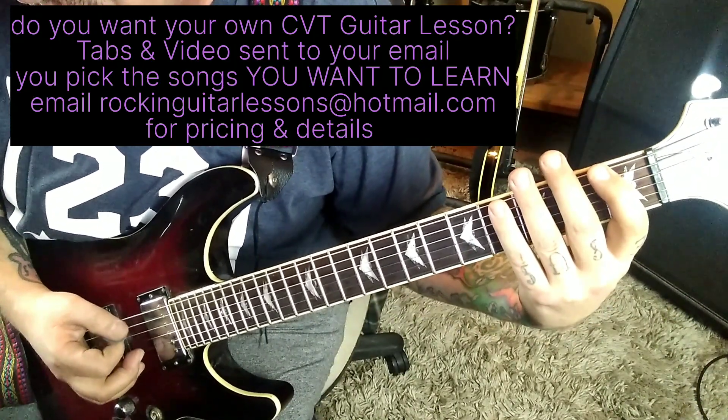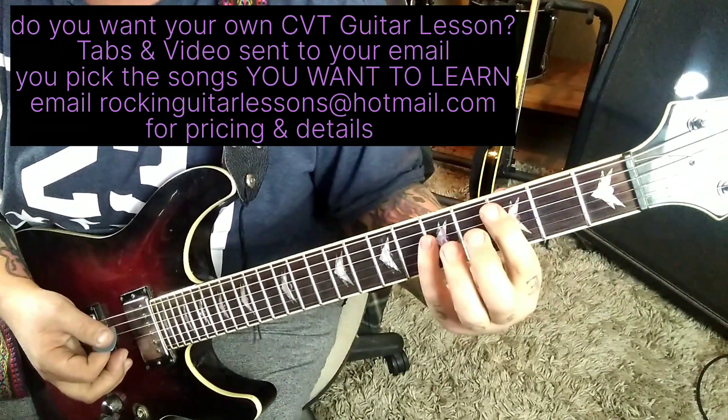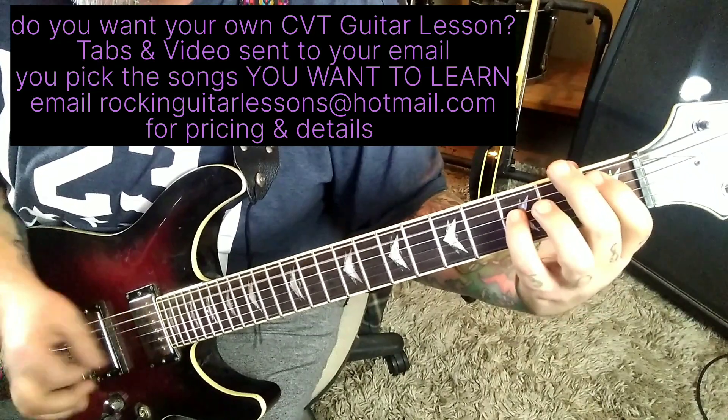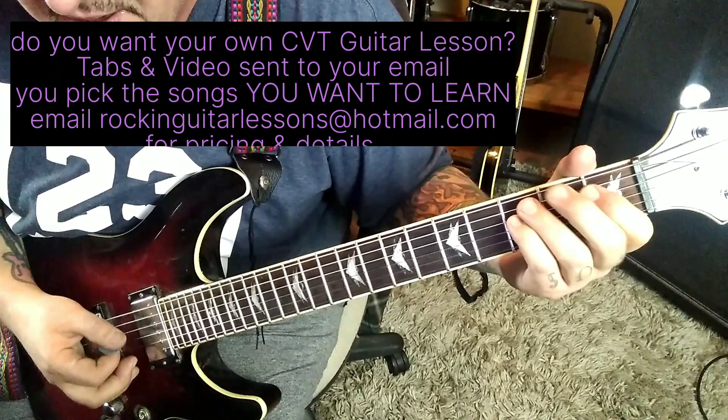3-1-E palm muted. 1-3-A-D, slide to 3-5, slide to 1-3. That's the whole groove. It's two times — second time, no star. Let's play the second time.